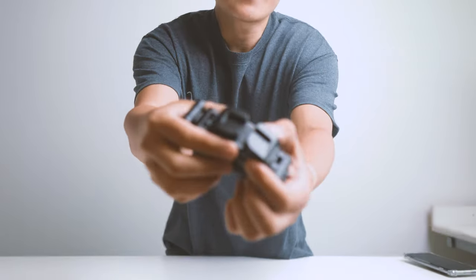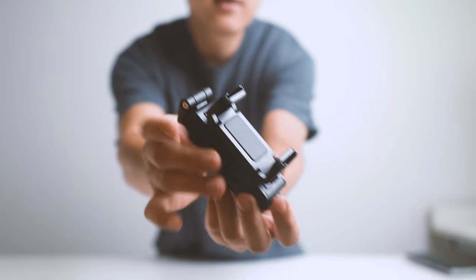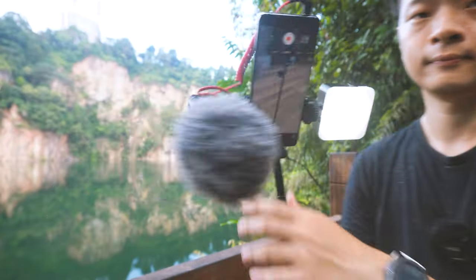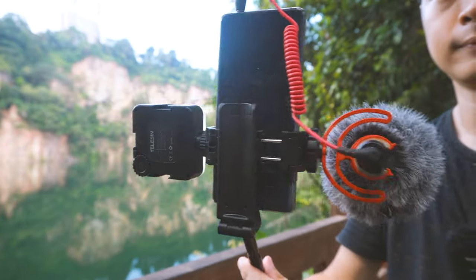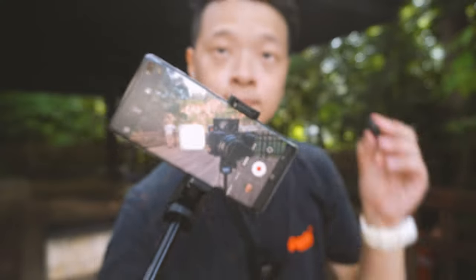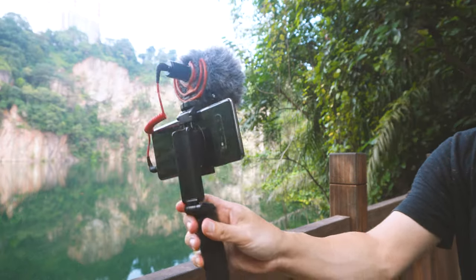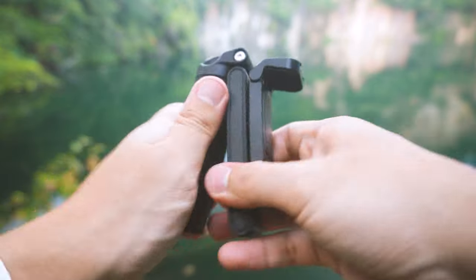The second smaller group would be content creators. As you've probably seen, there are actually two mounts to put your accessories — be it a light or microphone — which is really useful to enhance your video quality. Either of these groups would really appreciate the JJ02 because, compared to other tripods and grips, it's extremely small and lightweight. I'm sure there will be times you won't even know it's in your pocket.